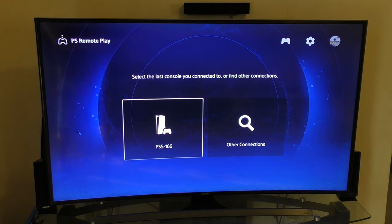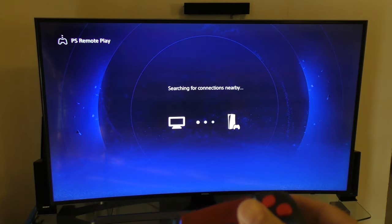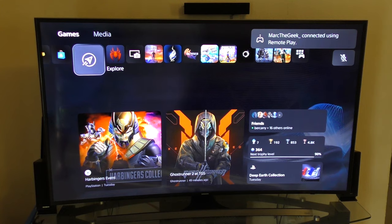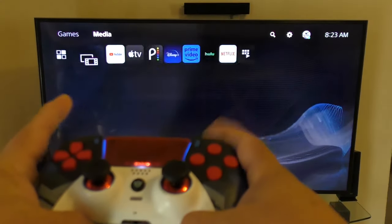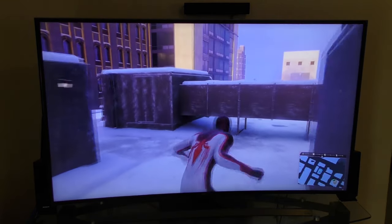It works flawlessly so far. Here is your PlayStation 5 — click on it and it's going to turn on your PlayStation 5. Remember to always leave your PlayStation 5 on standby or rest mode. If you turn it off completely, it's not going to turn on. So it connected, and as you can see it says connected using remote play. Right now I have Miles Morales installed — look at that, right away.